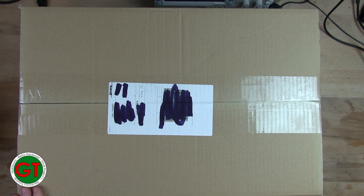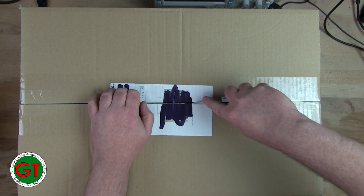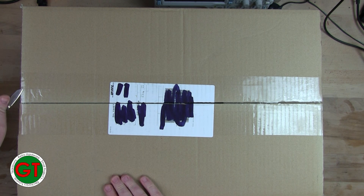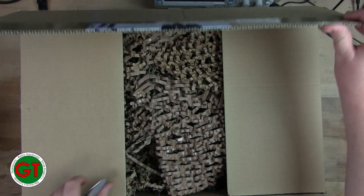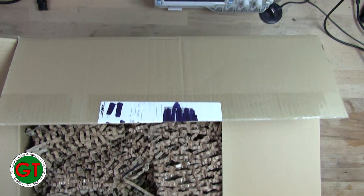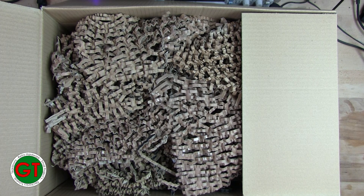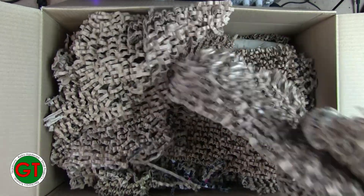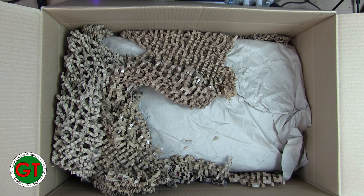So without further ado, let's get this open. They certainly used a big enough box. That is certainly well packed. Hopefully there are a few eBay sellers watching this who could learn a lesson on how to pack something properly. This is probably the most well-packed eBay item I've ever seen.